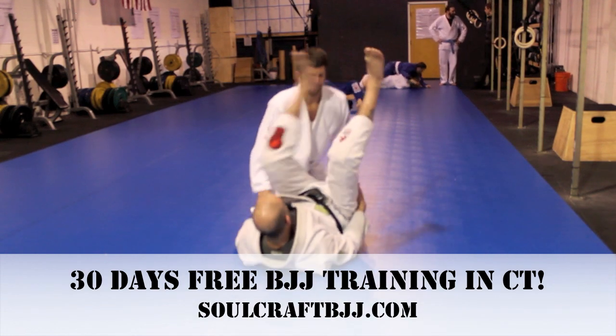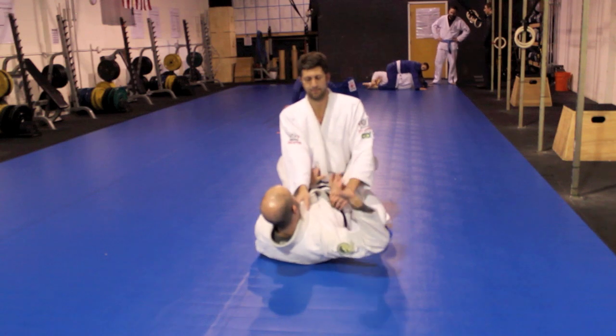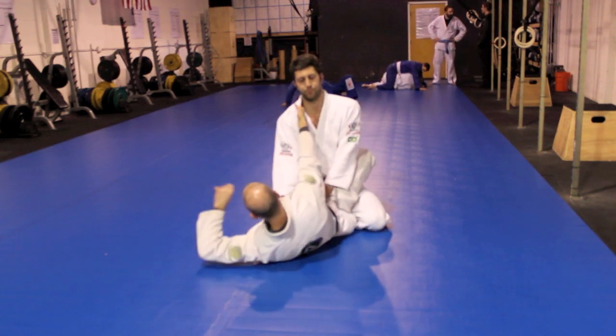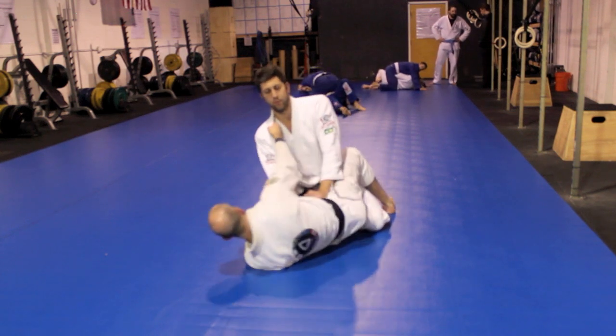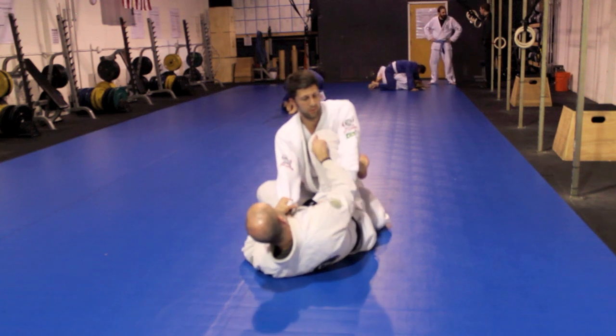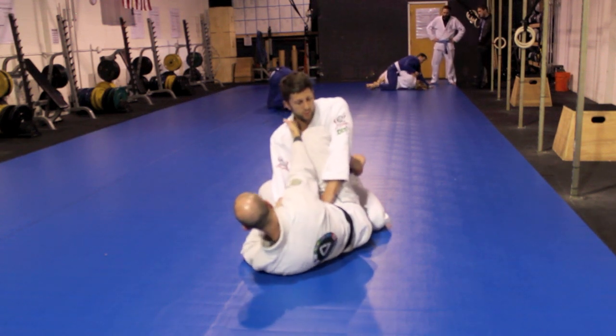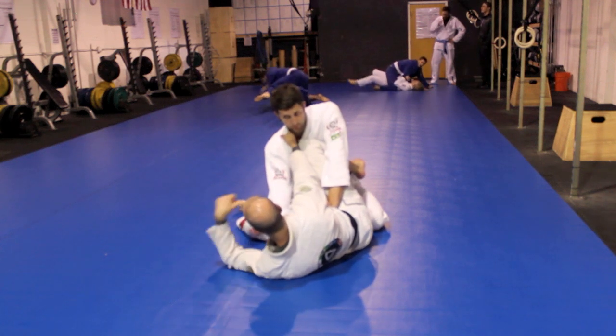Same setup. Got Vin in the closed guard here, nice and relaxed with that first hand in, holding the sleeve with four fingers and the thumb on top. Opening that guard, taking out so I can bring that knee in nice and high with that knee pointing toward that chin, really creating a little tension as I drop that leg and get on my shoulder.